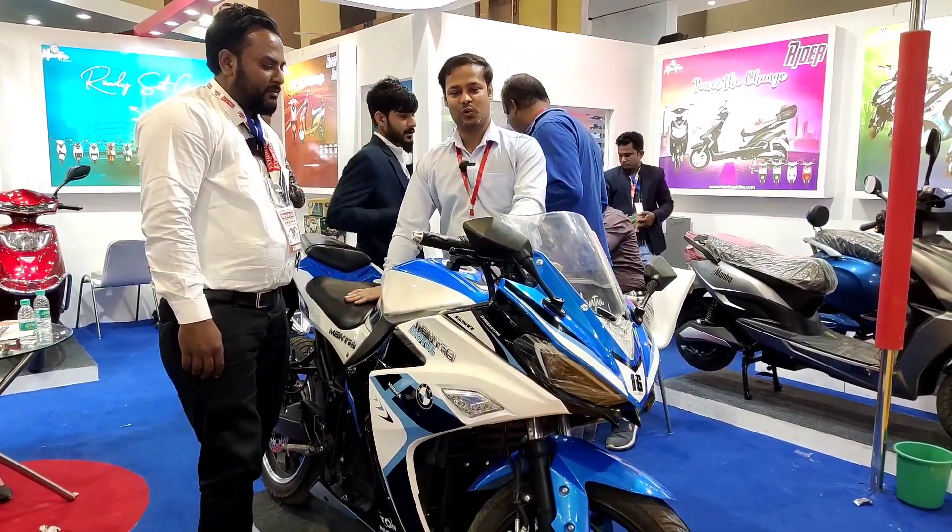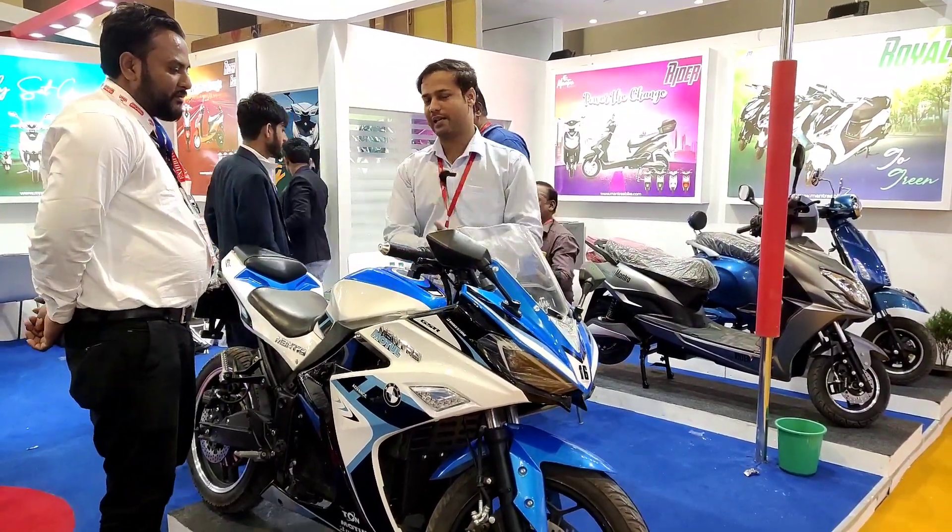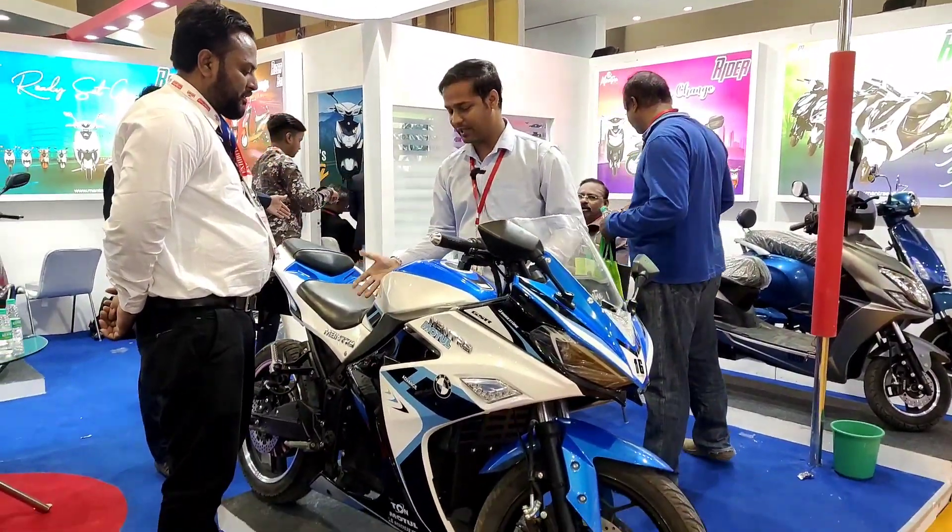Welcome back again to DC Vlogs. So, you used an electric bike, but it was also a sports bike. So, it's a place for you — an electric sports bike.